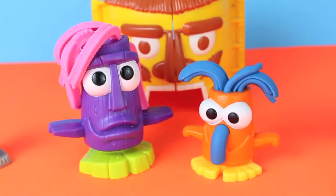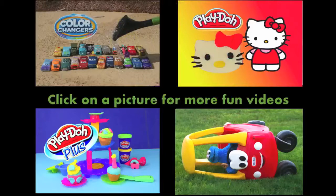Well, that's everything. Goodbye, Dodos! Click on a picture to watch another fun toy video, and don't forget to subscribe and like. Thanks for watching and have a great day!